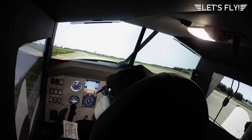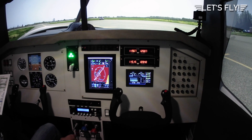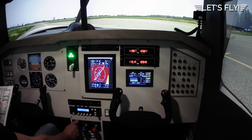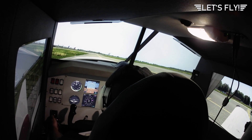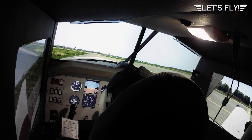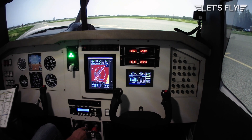And here we're doing our before-takeoff checklist. Parking brake is set. Fuel selector set to the fullest tank, which is the left tank. Make sure mixture full rich. Propeller high. Throttle to 2000 RPM — here we are, 2000 RPM. Now we do the magneto check: first to the right, then back to both, then to the left, and back to both again. We have no drop more than 150 and the difference between left and right is not more than 50. Now cycle the prop — okay, cycle it in again.